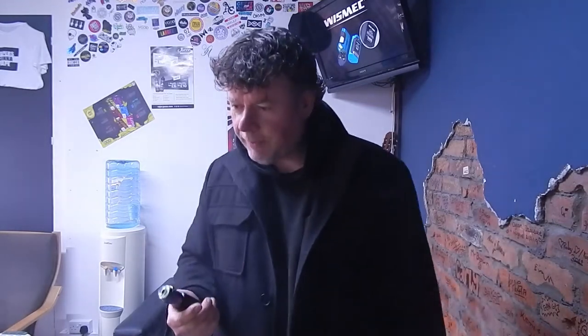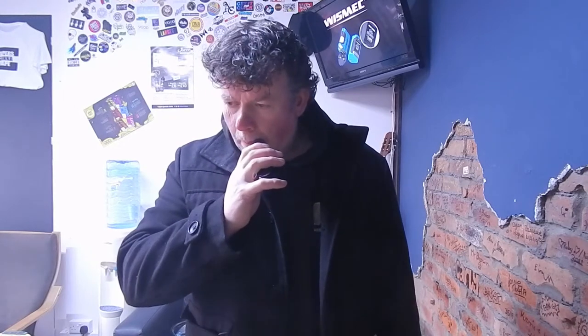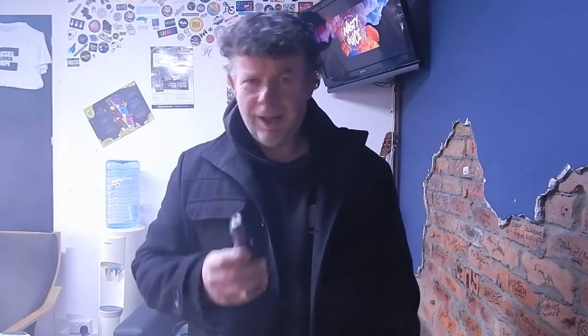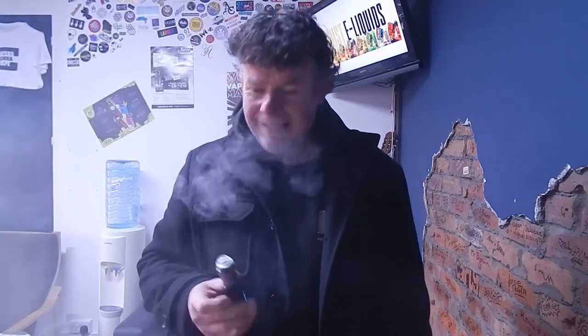I'm trying the Boring Vape Company Jackfruit. It's a bit of a weird flavour. It has got a fruit thing, but it's also got a slight menthol bit going on, and a slight... almost like a synthetic, plasticky flavour to it. I'm not massively enjoying this one. I can't really see that much positive about it. Sorry.